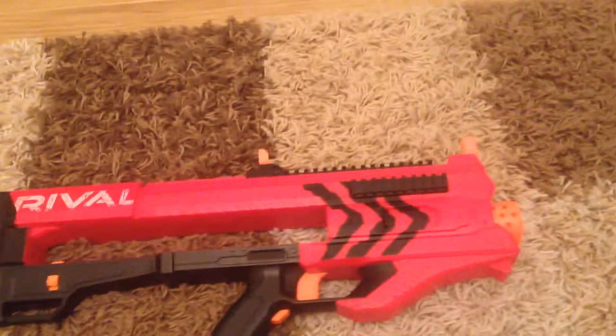As you can see I have the red version instead of the blue. It comes with a 12-round mag with 12 rival balls.